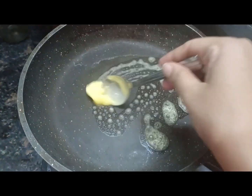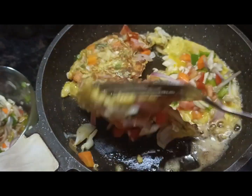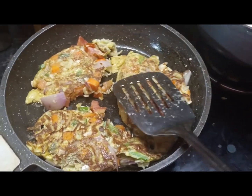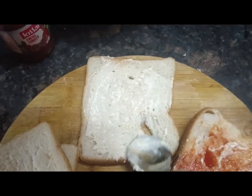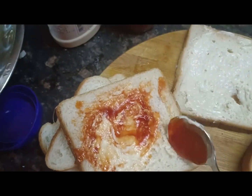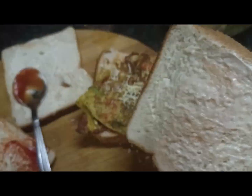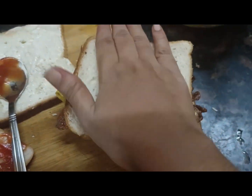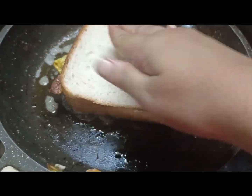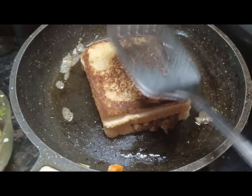Add a little butter and mix it in. It's very good to add in the bread. We're going to add a little tomato sauce in the bread, then add a toast and an egg. Add a little cheese and put it in the oven. It is very delicious.